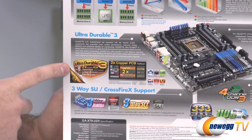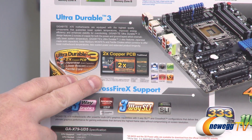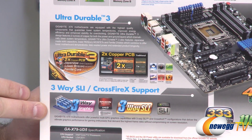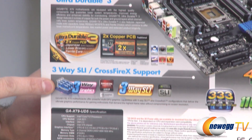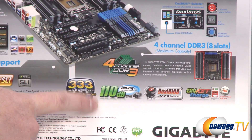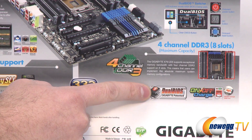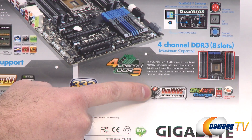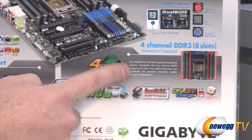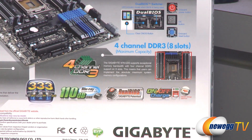You've also got Gigabyte Ultra Durable 3 with twice the copper PCB, providing enhanced communication between all devices, more stability, and more durability over time. You get three-way SLI and Crossfire support, so you can go with a three-card setup. You also get high-definition sound with a 110 dB signal-to-noise ratio and Blu-ray support integrated. You get a dual BIOS, so you have a backup if for instance you're flashing and run into a power failure. You also get the on/off charge function with the red USB ports, which provides additional power to charge your USB devices more quickly.